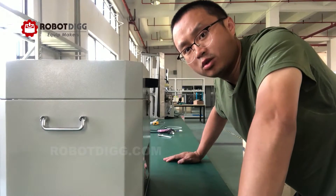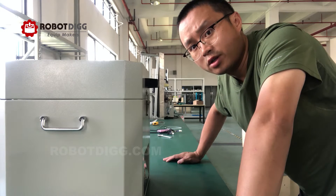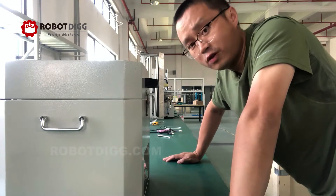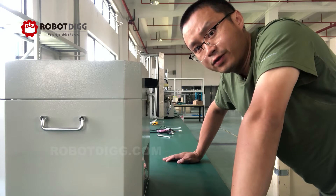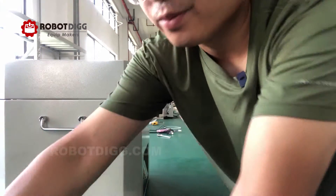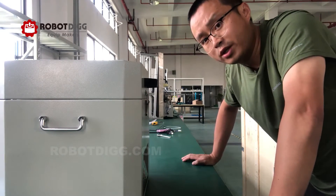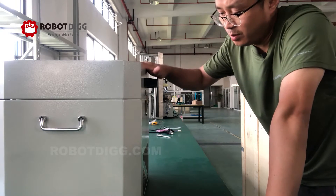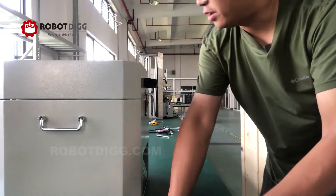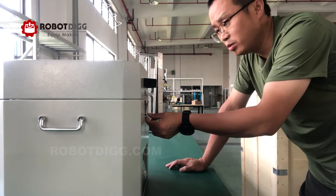Hi, this is Tiger from Robotic. In this video I want to show you how the solder paste mixture machine works. You can find 500 gram and 1,100 gram two-can solder paste mixtures on Robotic.com. Here you can see the machine is for 500 grams, two cans. Let's check out how to make it work.